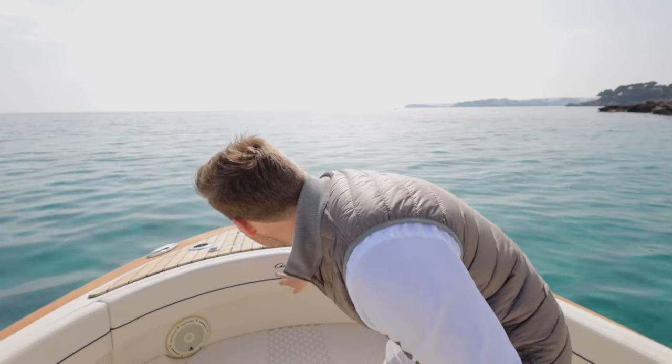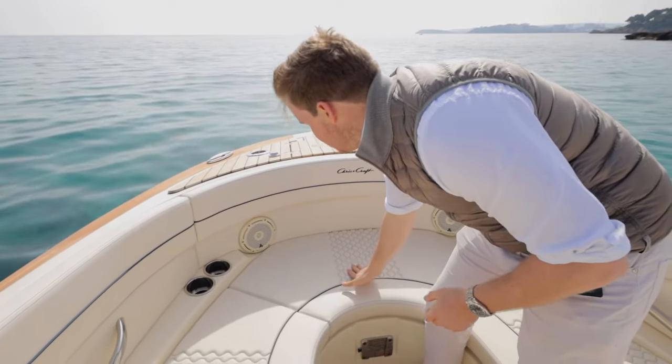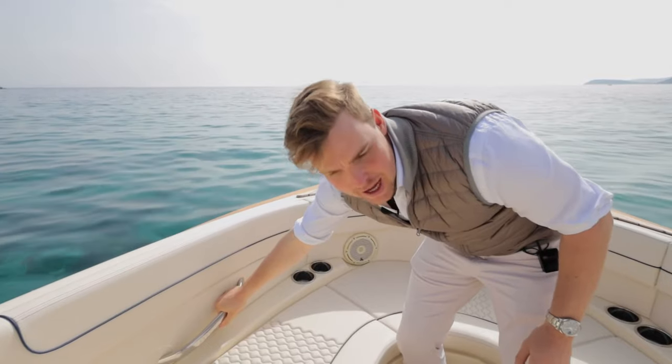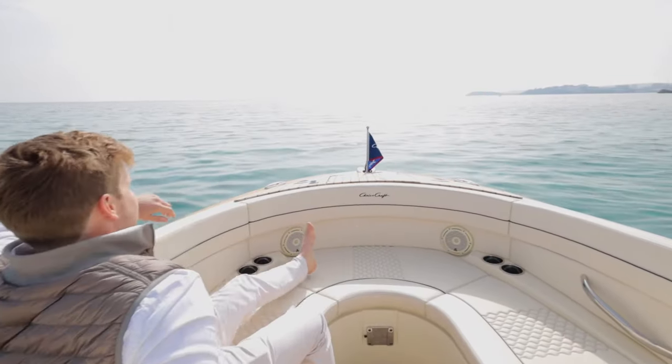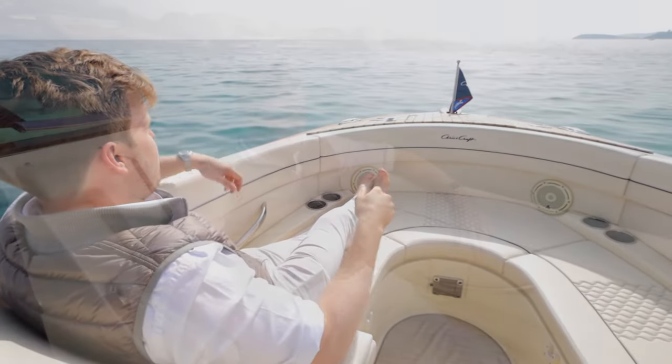Starting in the bow area, everything already screams ChrisCraft from the embroidery of the name through to this navy contour stitching and detailing within the seats. You've got the stainless steel cup holders, plenty of handles for when you're underway, and it's the perfect space to sit back, engage the armrest, and take in the view while you're underway.